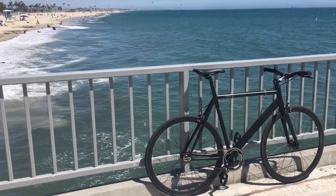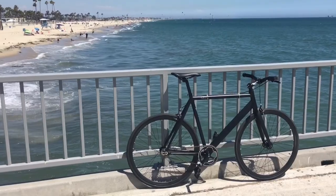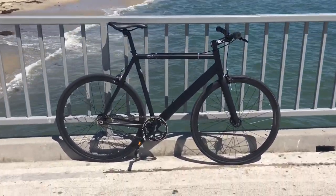It's a beautiful day here in Long Beach. Wind surfers and kite surfers are out — a beautiful day for a ride.